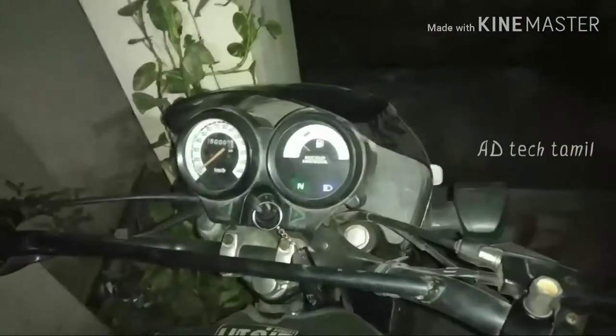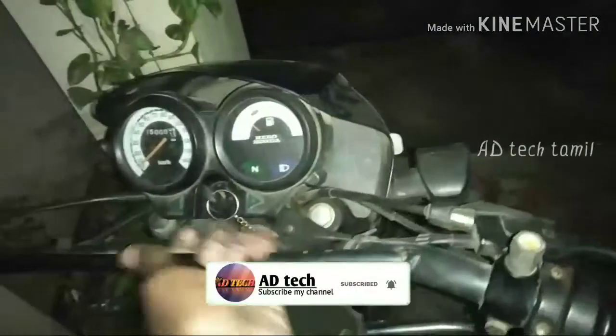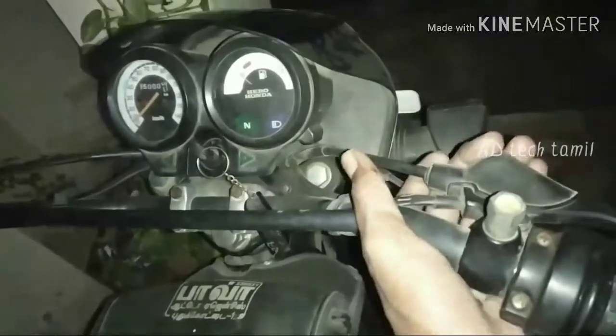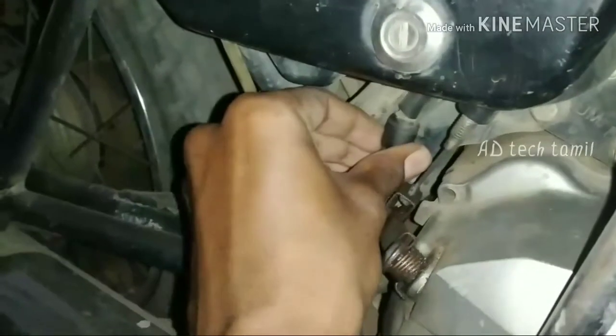We have two sides of a Royal Enfield. We have two sides of a racing bike. We have two sides of a race. We have two sides of a blue color. We have two sides of the adjustment.